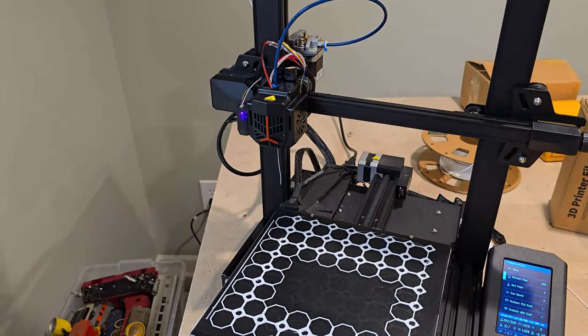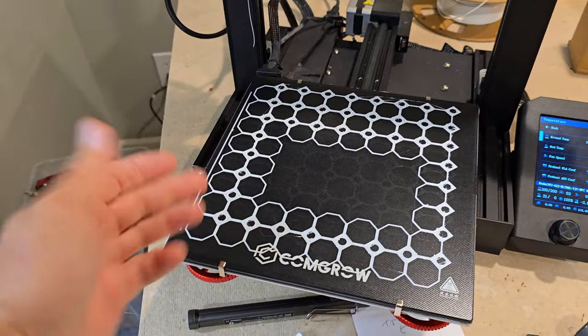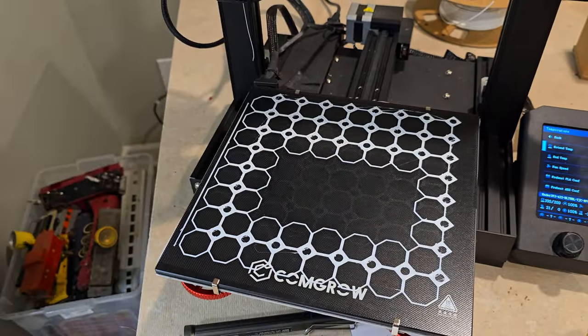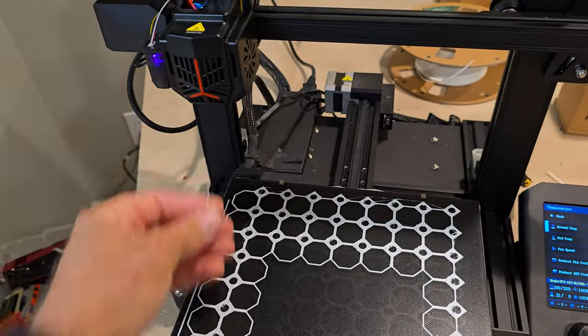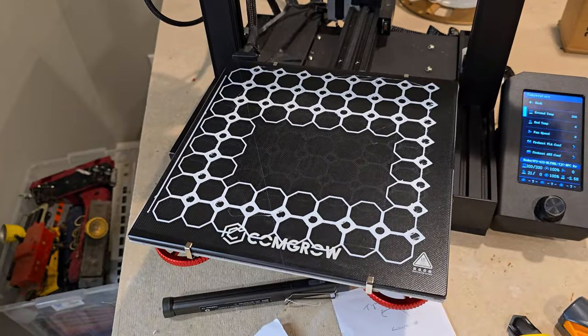Well, it wasn't printing well. My first layer wasn't sticking. I was getting little strings everywhere and this thing is just oozing out filament. Getting strings everywhere.